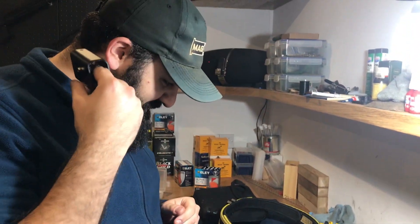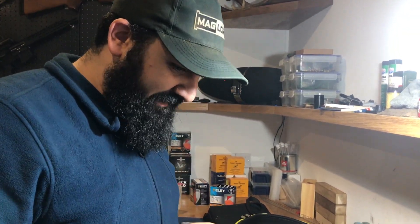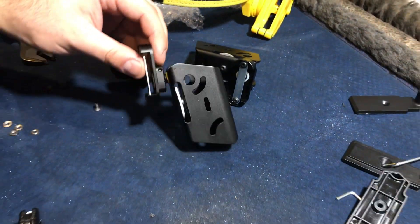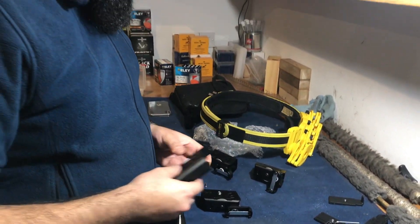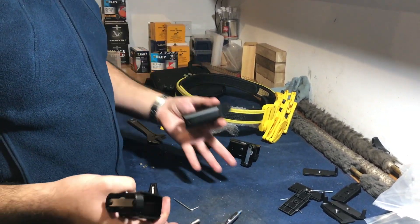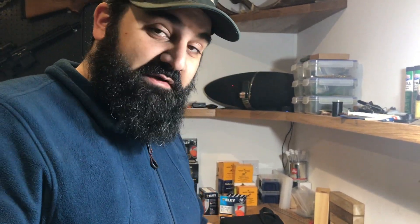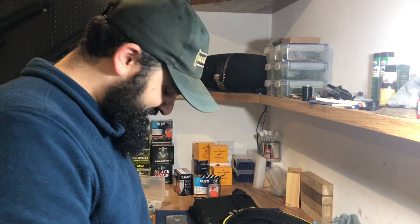These are some Chinese copies of double alpha holsters that someone got for me, and I plan to run them in an action air match this weekend. I'm currently performing some modifications to allow them to stack side-on but also mount as low as possible. I've just finished the actual modification - hence the bits of aluminium dust everywhere - and I'm setting them up now for the magazines I plan to use. I've got no idea if they're going to be any good.